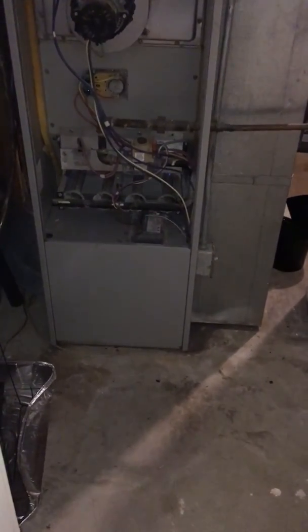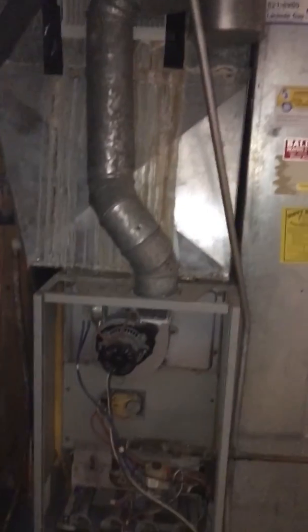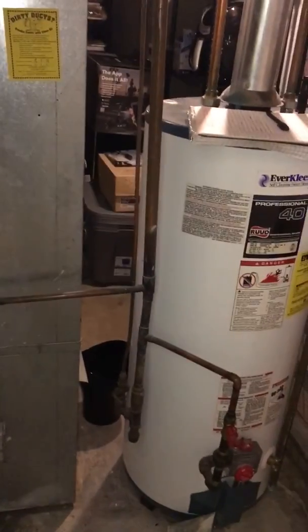Alright you guys, I'm at Gregg's house looking at a 100,000 BTU furnace, looking at a possible replacement of that, the evaporator coil, return air drop, slide in our 5-inch filter, new condensate pump.